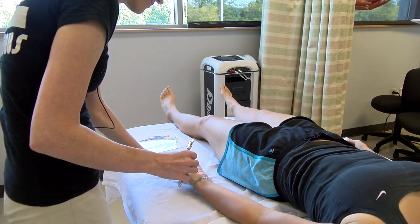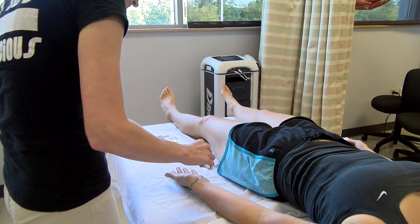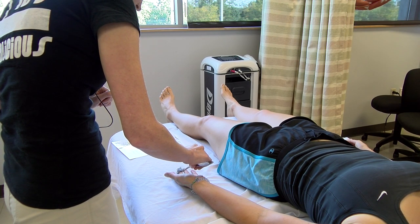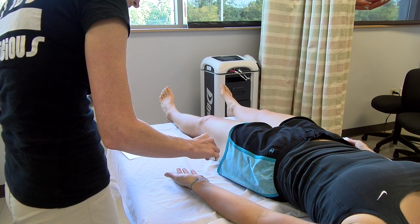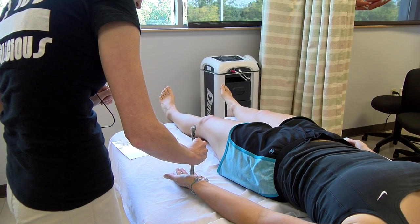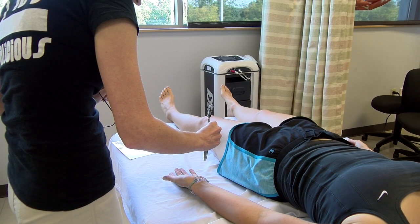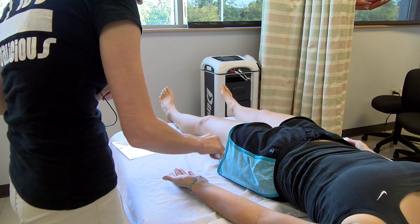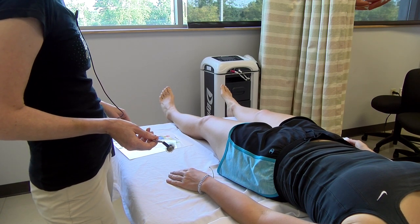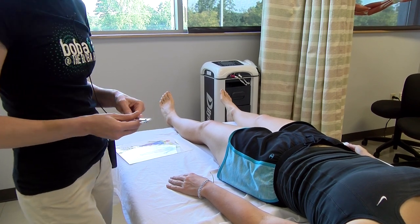I'm going to get you to turn your hand over here. Okay, you can open your eyes. What do you think? Absence of sensation in the C7 dermatome. Very nice. Nicely done. Good job.